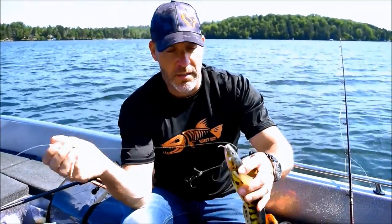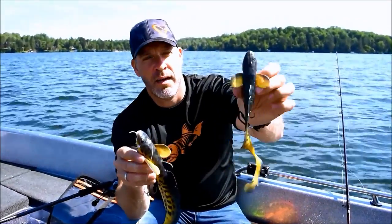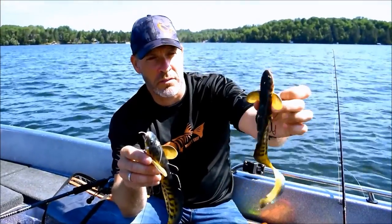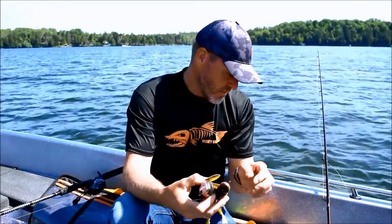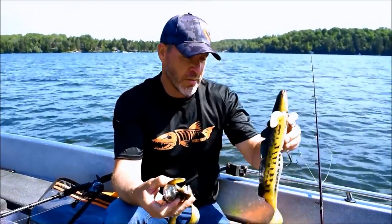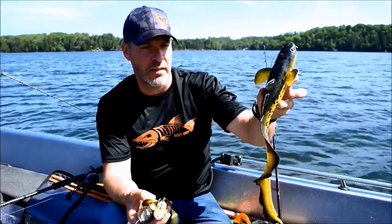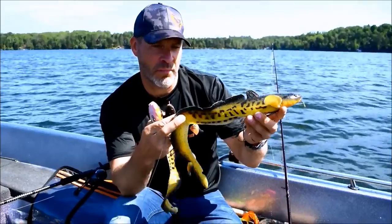The 3D Burbot from Savage Gear comes in three sizes. We've got a nice little downsizing bait here — this one is about 8 inches total length. We've got a 12 inch here, and we've got the Big Mama here — a full 16 inch. Real big bait. Huge profile and just an amazing swimming action. It really mimics the Burbot perfectly.